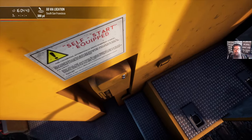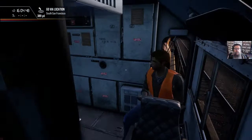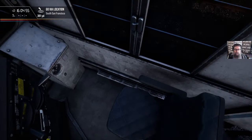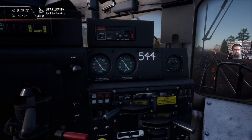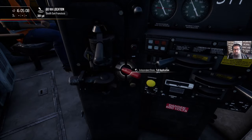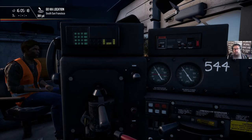First thing we want to make sure of is that our handbrake is applied, and it is. Coming into the cab now. This train's already got some air — let's just check how our controls are set before we start up. Dynamic brakes off, the throttle's in idle, the reverser is out, the independent is fully applied, and the automatic brake is in full service.